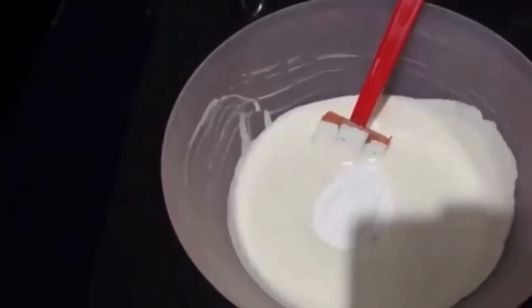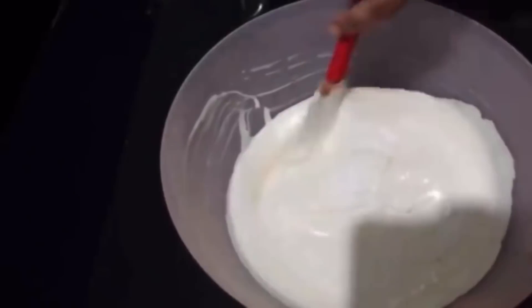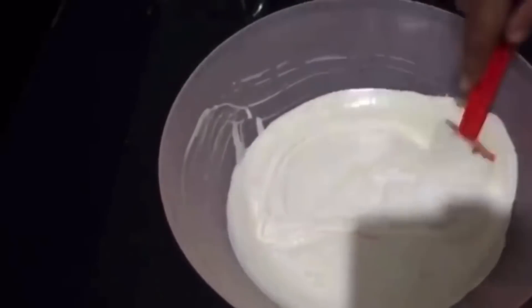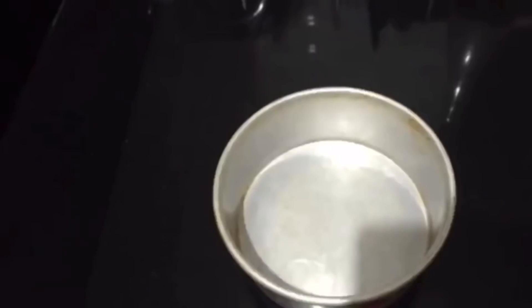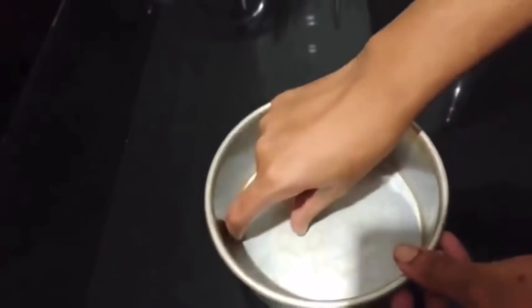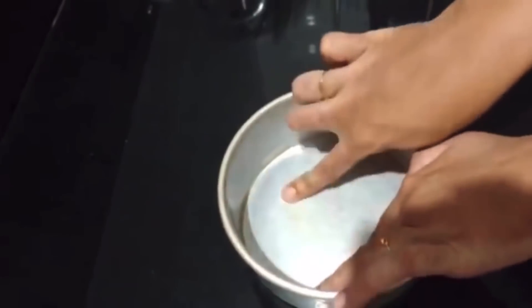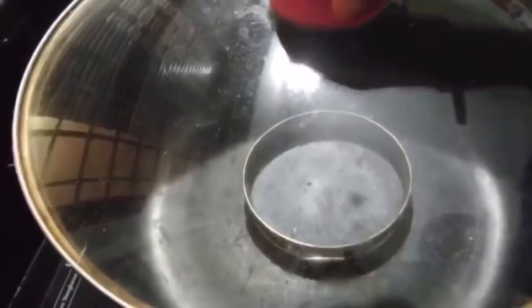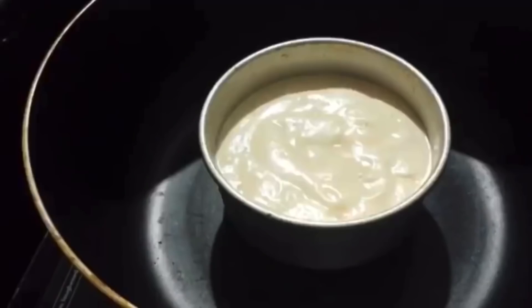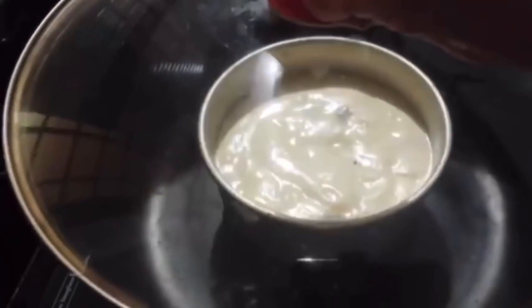Then we will fold it in using a cut-and-fold method. We will easily fold it together. We will pre-heat the oven. Let me set it to 180 degrees and heat it in the oven.